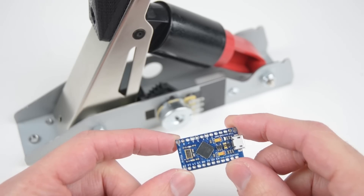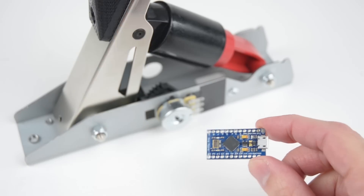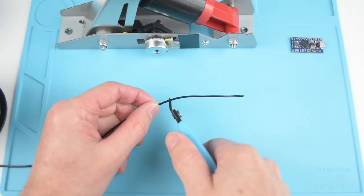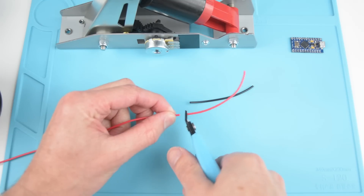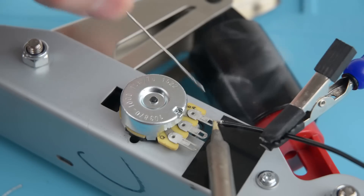For the handbrake to work as a standalone USB item we will use an Arduino ProMicro board. To wire the ProMicro, cut 3 pieces of wire to length, strip the ends, then solder the 3 wires to the terminals on the potentiometer.